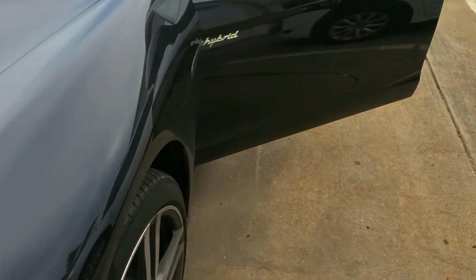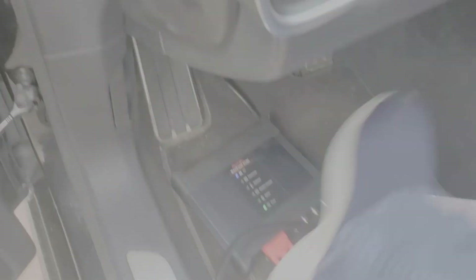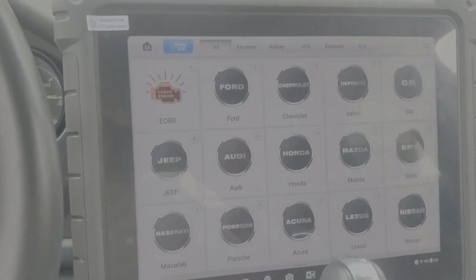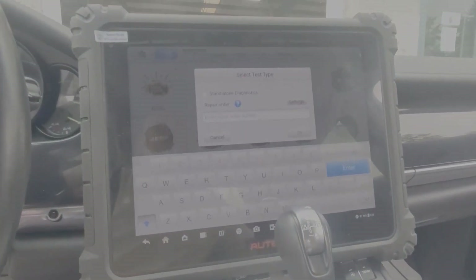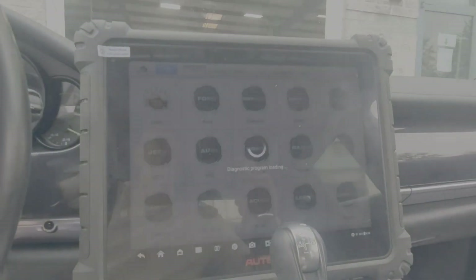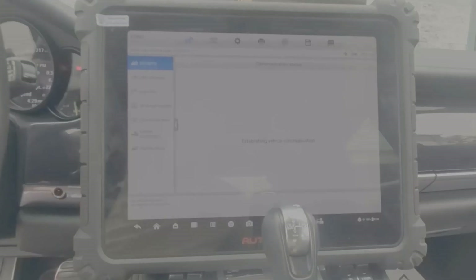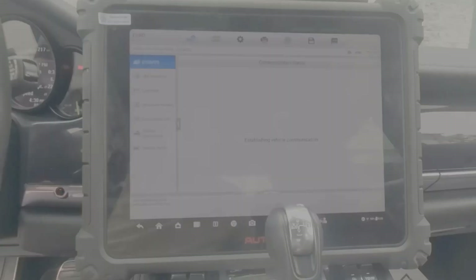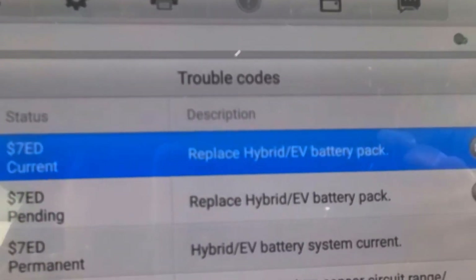This is a Porsche Panamera hybrid. It has a battery issue, so we're going to do a scan. I'll click on the EOBD and run an auto scan. As you can see, we have the P0A80 error code, which says 'replace hybrid battery.' So we can look at that code.